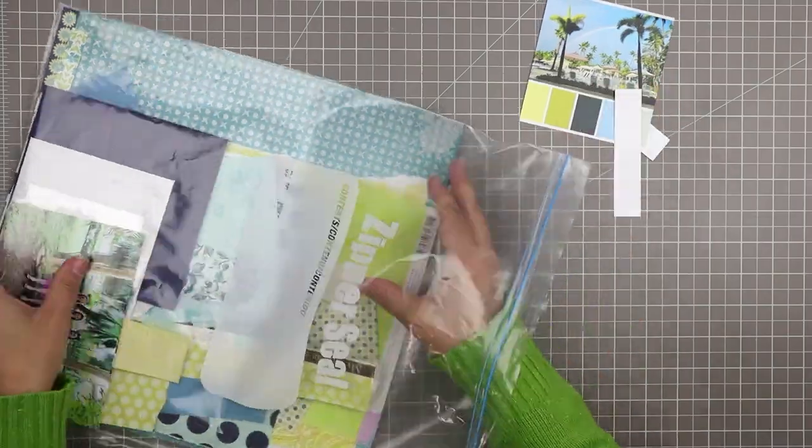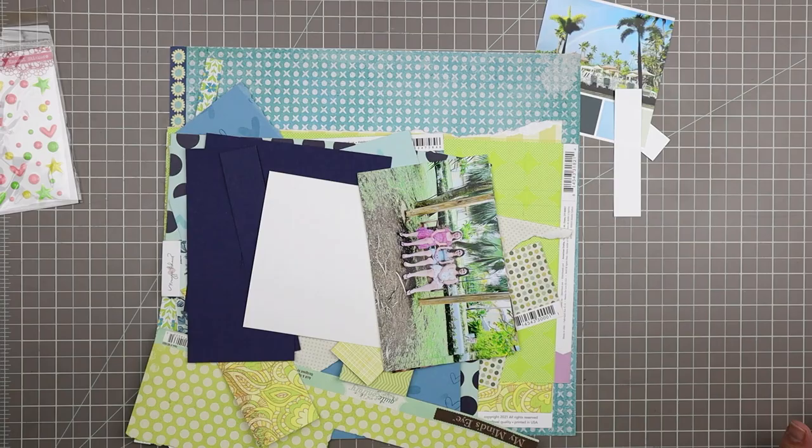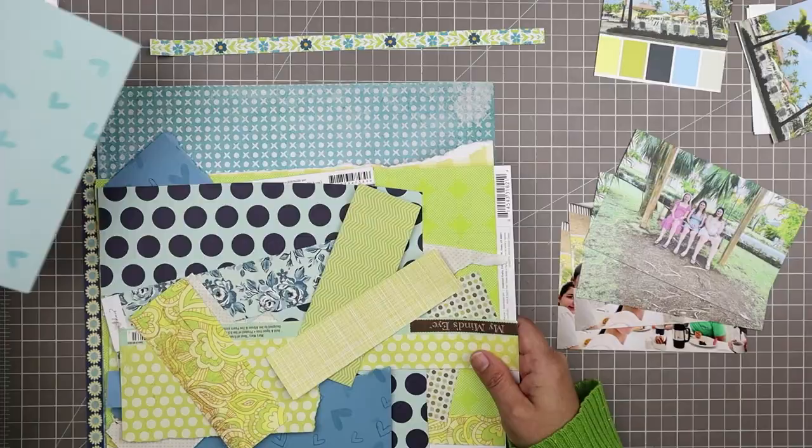Hello and welcome to another scrapbooking process video. Over the past couple of weeks I've been scrapbooking a lot using color palettes and today I'm going to be doing another layout. This time I'm reusing a color palette — you can see it up there in the top right hand corner. I created that palette using the Coolers app, and in the process video linked in a card right here.